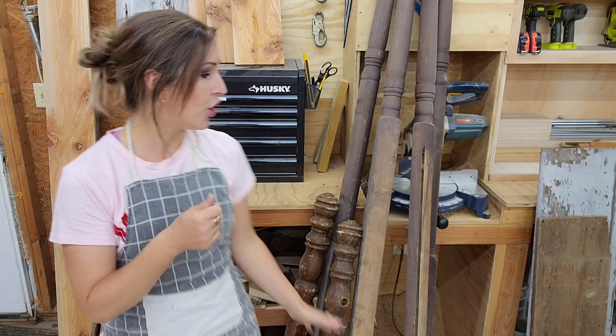Hey guys, it's Julie from Julie's Designs. This is another thrift lift video where I take items I've thrifted, found on the side of the road, or was given to me and upcycled them for resale. Somebody gave them to me and I am very appreciative, but they are huge and they got to go. So today we're getting in the workshop and getting stuff cleared out.